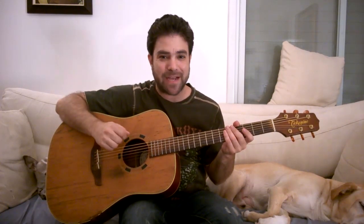Hey there Lick'n Riffers, how are you doing? Welcome to another awesome fingerstyle lesson right here on Lick'n Riff. In this video we're gonna have a blast because we're gonna learn an old-school piano style blues turnaround in E.